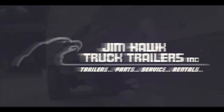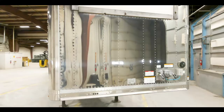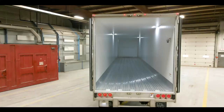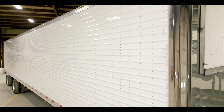Hi guys, I'm Jim Hawk. And this is Hawk Talk. Welcome back to another episode of Hawk Talk. Thanks for joining us again. Today we'd like to talk a little bit about a trailer that's got some extra bells and whistles and it's truly been an exceptional trailer for us over the years.